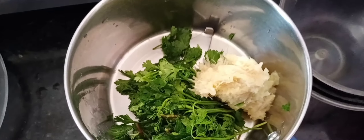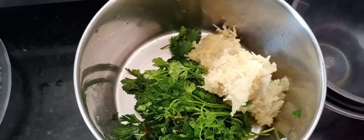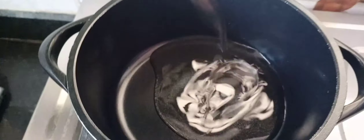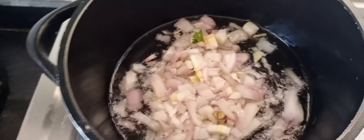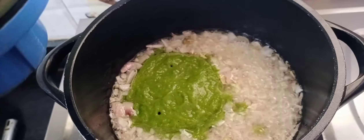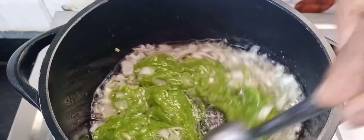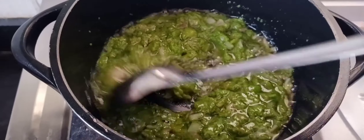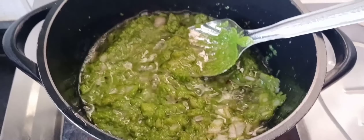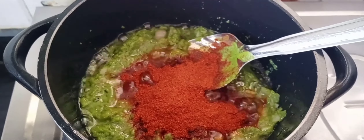1 tablespoon of ginger-garlic paste. Mix it together. 1 tablespoon of onion — put the onion into the pan as well. I will mix it correctly with a base. I will mix it with ginger garlic paste — 2 tbsp of ginger garlic paste.